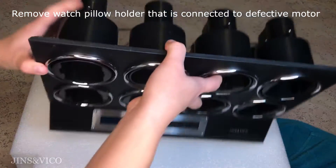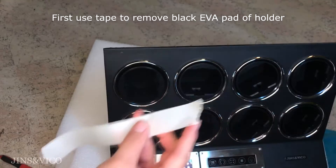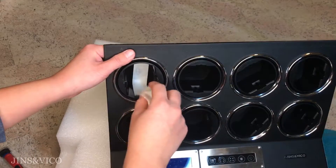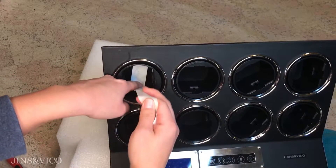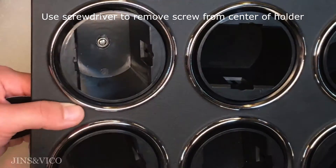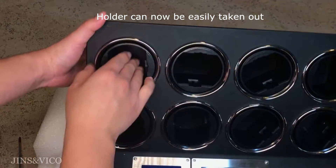Now remove the watch pillow holder that is connected to the defective motor. Take a piece of tape about 10 inches long and use the backside of your screwdriver to stick one end of the tape onto the black EVA pad in the watch holder. The pad can be removed if you pull up with one hand while the other hand keeps the unstuck part of the tape from moving. Remove the screw in the center of the holder with a screwdriver. The holder is now free to be removed.